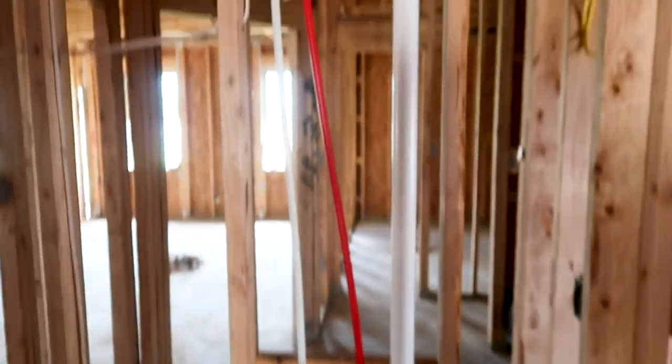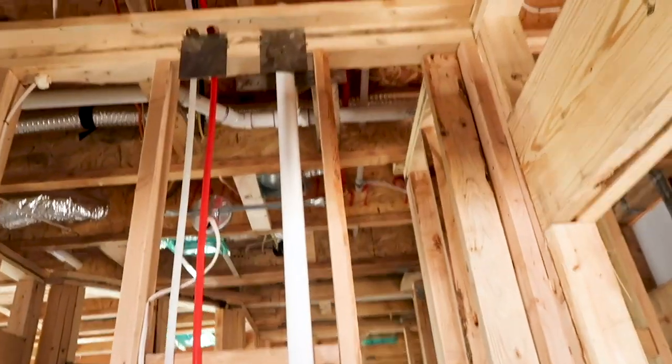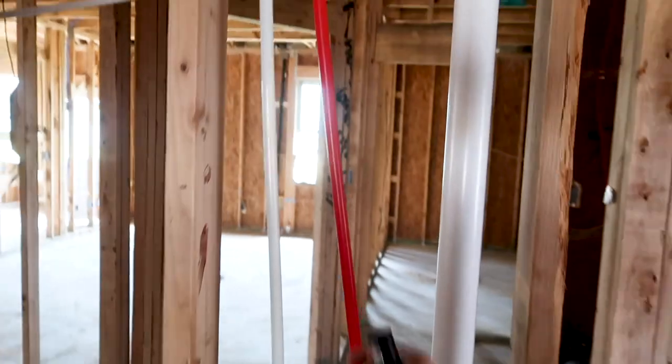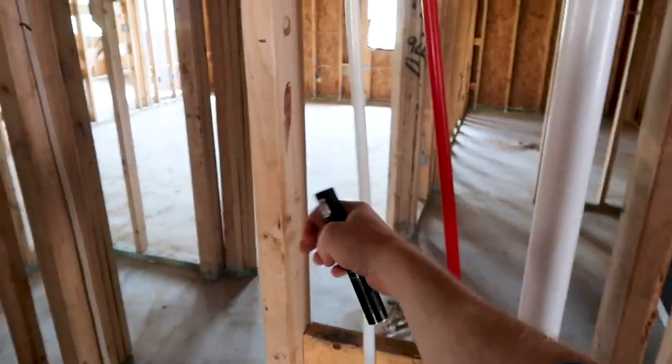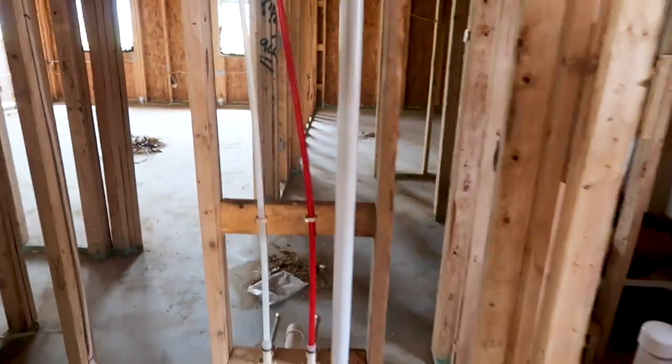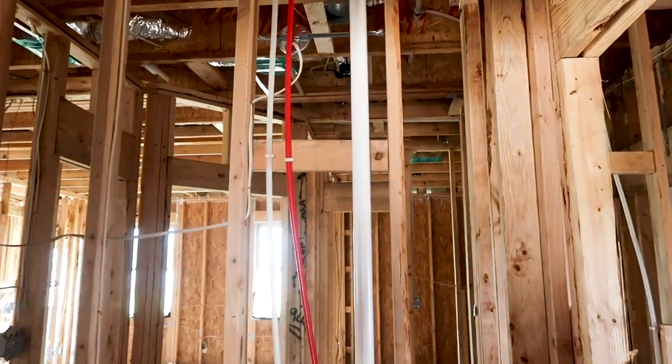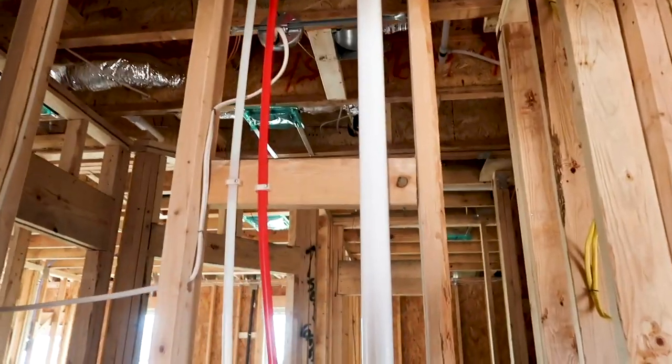Another thing I like to see: you can see the striker plates at the top and bottom. I also like to grab the water lines and shake them to help find knocking — and I didn't find that at all throughout the property. They strapped all the water lines really well throughout this structure.